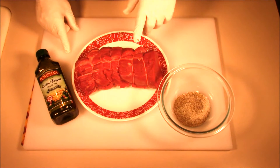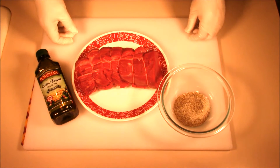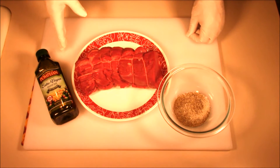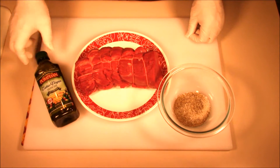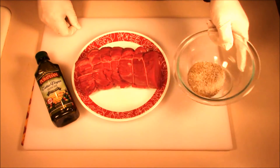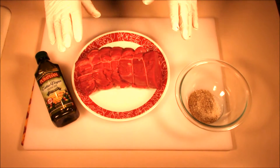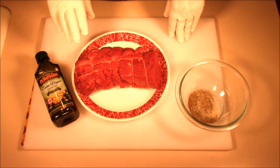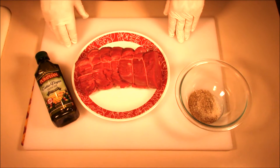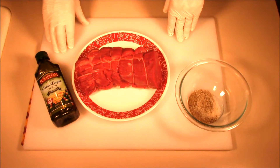Today we're going to do Chateaubriand, or beef tenderloin. We've got a really big portion here, about 40 ounces, which will easily serve more people. We're going to put a light coating of olive oil on it, cover it generously with fresh ground black pepper and some sea salt. Then we're going to sear it in the Dutch oven and bake it until the internal temperature is about 120, which will probably take about 40 minutes, then let it rest for about 10 minutes before we cut it.